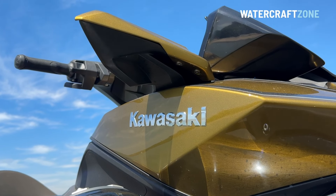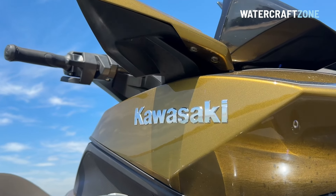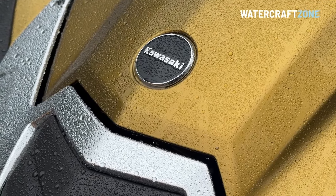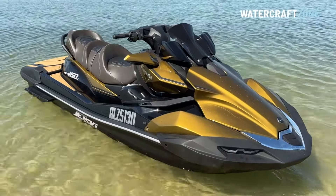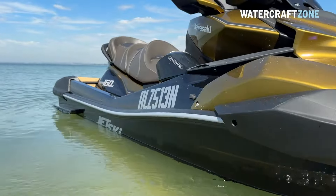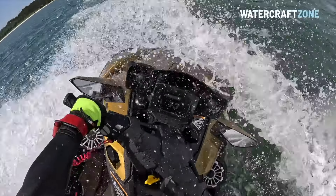Watercraft Zone would like to extend huge thanks to Kawasaki Australia, who loaned us the Ultra 160 LX demonstrator model to test over two weekends in early 2024. To read the full review and check out the latest jet ski news, head over to watercraftzone.com.au. Please hit like if you've enjoyed this video and subscribe to the channel so we can grow our jet ski community and make sure you don't miss any future updates. Thanks for watching!